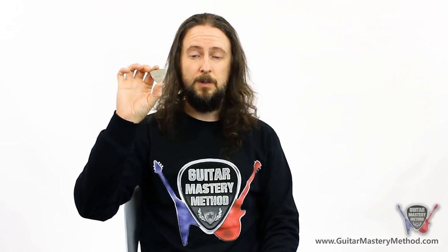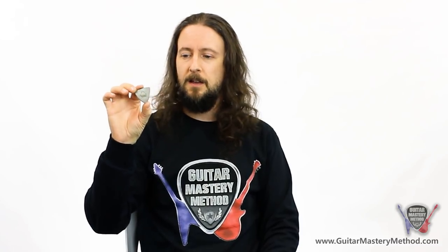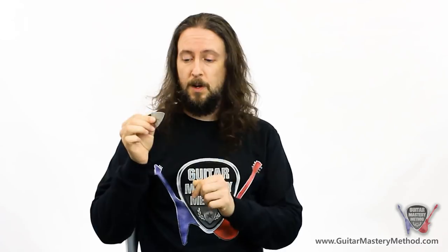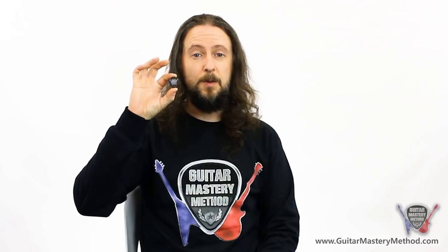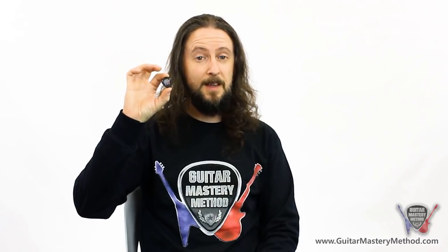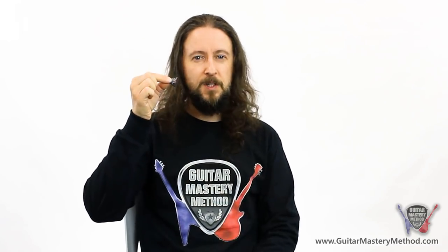The tri-tip pick, which is quite a big pick, is really good for bass guitar and acoustic guitar. A good thing is when you wear out one corner of it, just flip it around and start using the next corner. The jazz style pick is often the go-to for fast guitar players, especially with electric guitar. A lot of shredders prefer the pointed end and just the size of the jazz.